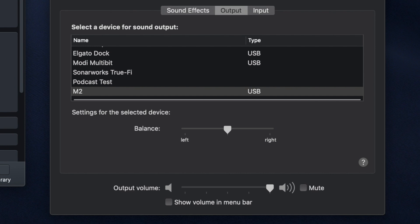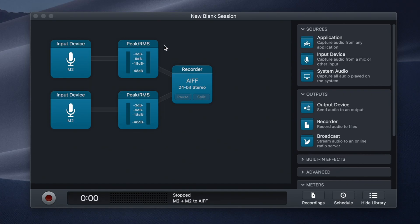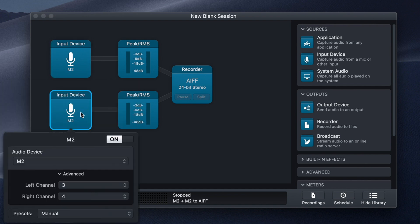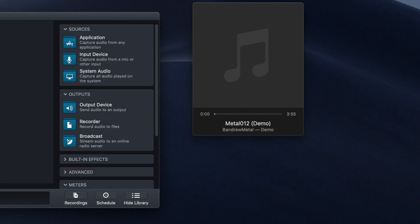Here I am in the Apple Sound Preferences, and I have selected the Motu M2 as my audio output. Then in my recording software — for this example I am using Audio Hijack — I have two channels of audio. The first one is my microphone, and I have selected input 1 as both the left and right channels, so I make sure that the audio is coming out of both sides of the speaker.